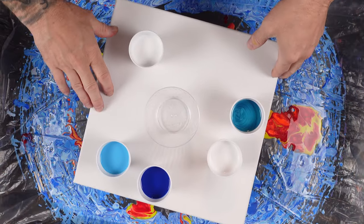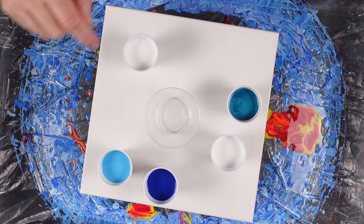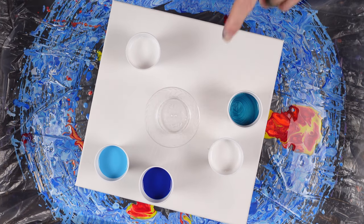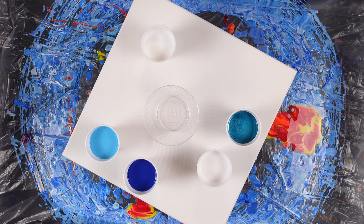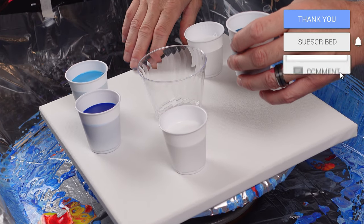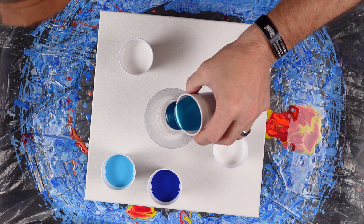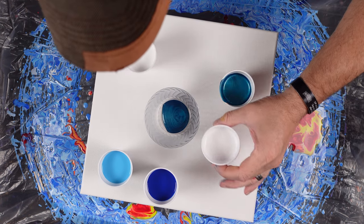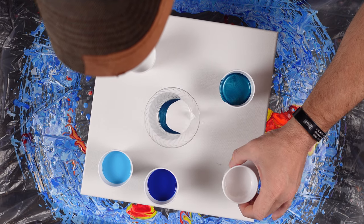Today we're going to be playing with this cloud pour mix and colors mixed with just pouring medium — no silicone at all. We have metallic turquoise, titanium white, phthalo blue, and cerulean blue. This is the cloud pour mix and I'm going to try to intersperse and layer it on this canvas. This is going to be a flip cup, not a straight pour. I loved using these colors last time — they're glorious.